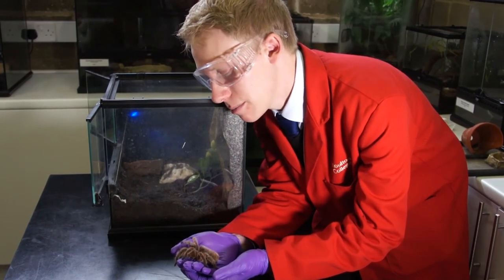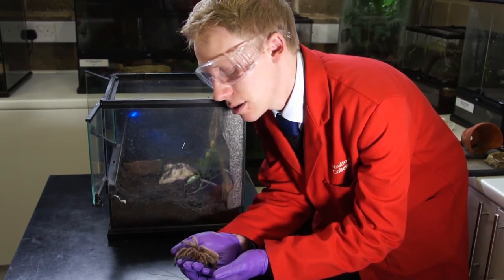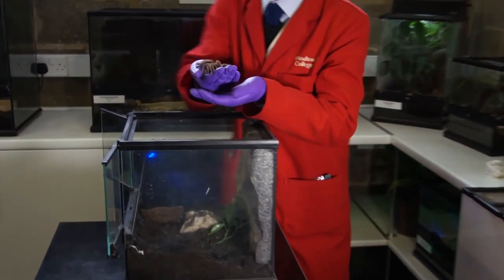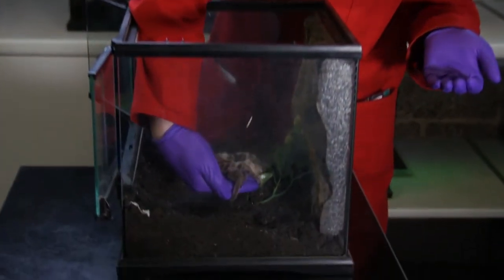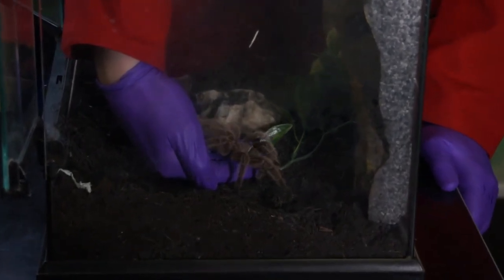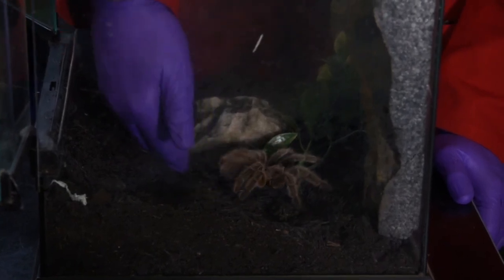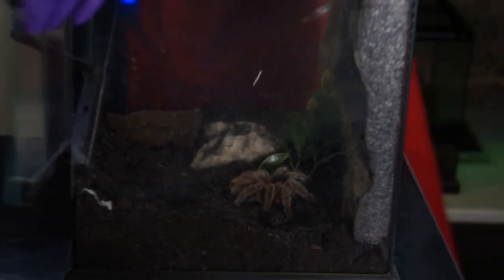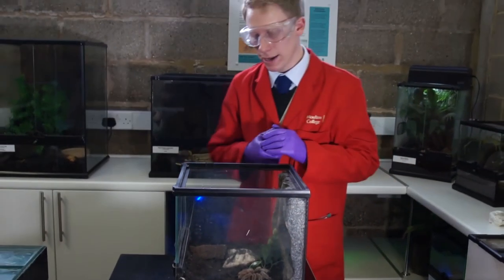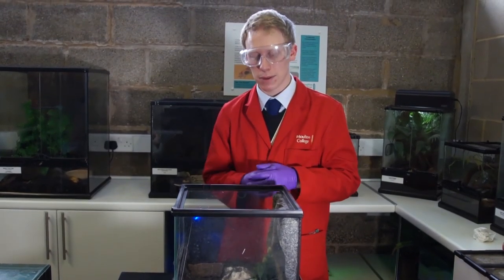When it comes to placing our tarantula back, it's very much a similar thing. We make sure she's nice and secure in the hand, then with the other hand supporting underneath just in case, we bring her over and place the hand back in the enclosure. The tarantula will most likely want to get off at this point — she'll slowly take her legs off and then we can pull the hand away. We then shut the front doors first, get all the items back in the enclosure, and then we can return it to its location.